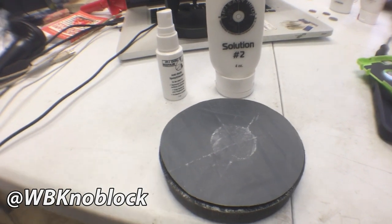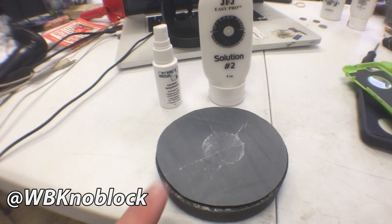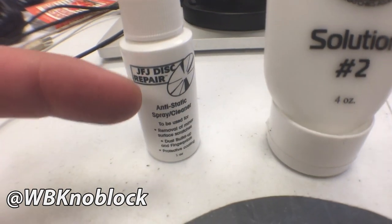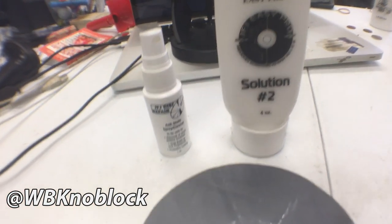Now that you know how the machine works and are familiarized with the basic components and concepts, let's do a few discs and I'll explain what I'm doing as you watch. These are the things you're gonna need in addition to your JFJ Easy Pro and the foam pad. This bad boy is a sandpaper pad — it takes away the big scratches. This is your anti-static spray cleaner. It's just distilled water — I have tasted it, it doesn't taste like poison.